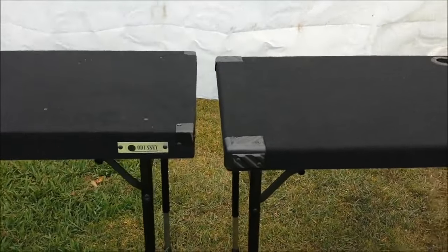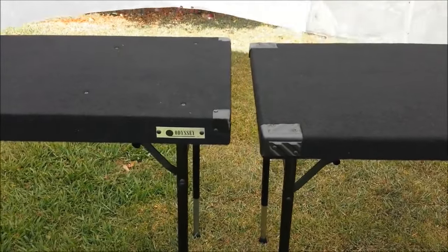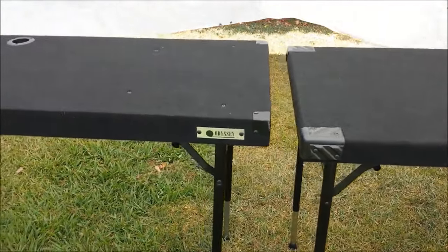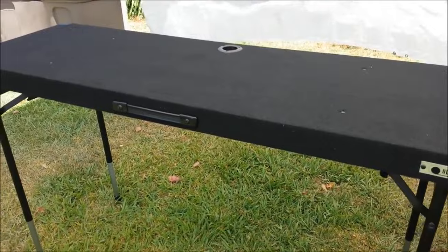What's up guys, so in this video I'm going to show you a comparison between the Grand Dwarf and Odyssey table, and I'm going to show you some specific things that each table has.